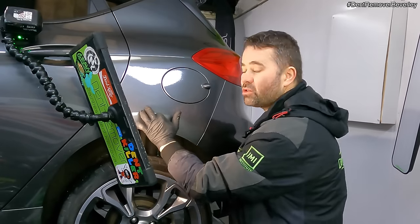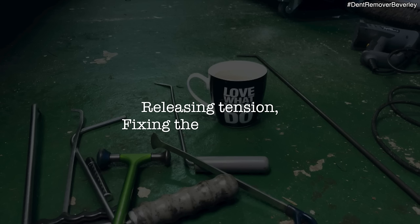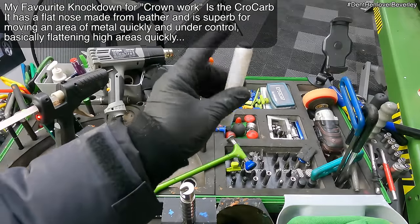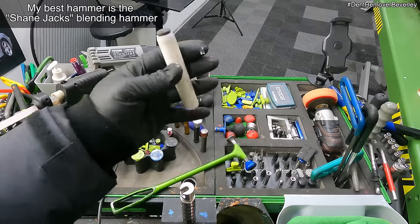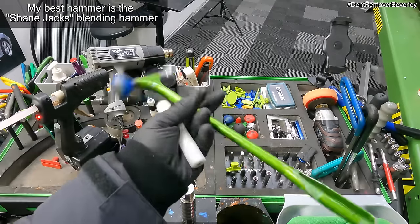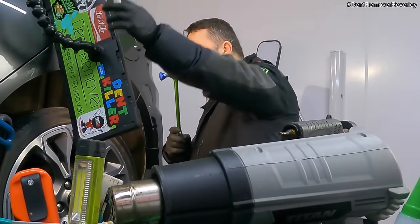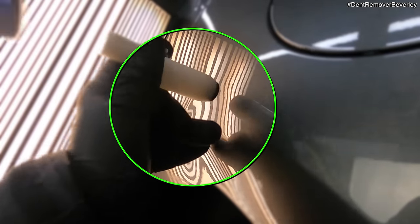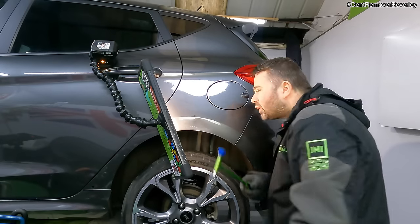What I'm going to do next is just tap this crowned area down to relieve some pressure and then carry on with the glue pulling. To knock the crown down I'm going to be using the Crowcarb knockdown with the leather tip — this will move a lot of metal without popping little dot marks in the panel, it's really gentle. I'll also be using the Shane Jacks blending hammer. So what is a crown? This is an outward fold or kink in the panel, often found around the dent's perimeter, which holds tension that needs releasing. To fix this, I need to use a suitable tipped knockdown to carefully ease the fold down until I get a nice even reflection with no distortion.